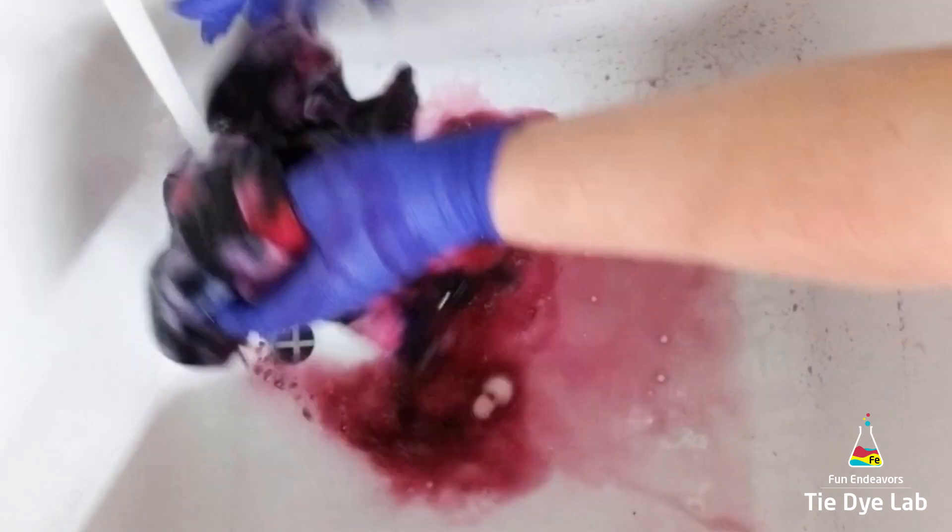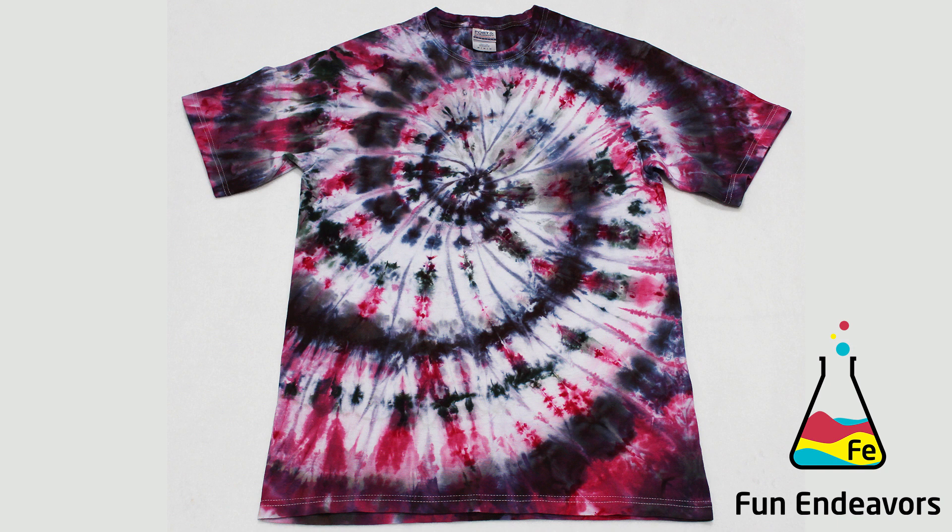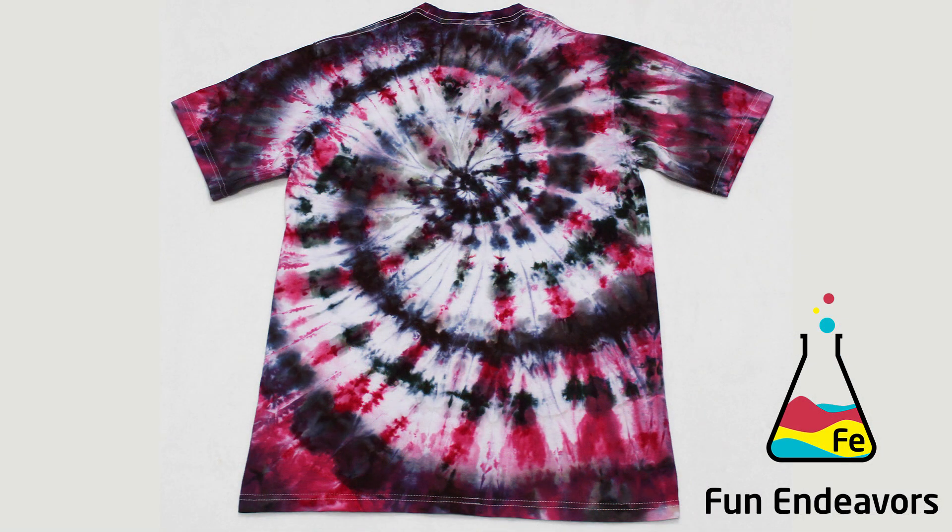When the water was rinsing almost clear, I threw the shirt in the washing machine with a little bit of Dharma's textile detergent and washed it in a hot cycle. After the shirt was washed and dried, this is what it looks like. I didn't get great color saturation — there's still quite a bit of white left and I don't even think you can see the hot pink. The pink I see coming through is maybe the strawberry and passion fruit. I think maybe there was too much liquid in the shirt after ice dyeing, so it didn't absorb the liquid dye as well as it should have. I do think the shirt ended up looking cool though — I like the pink and the darker colors mixed together, so I wouldn't call this an entire fail, just not exactly what I was expecting.